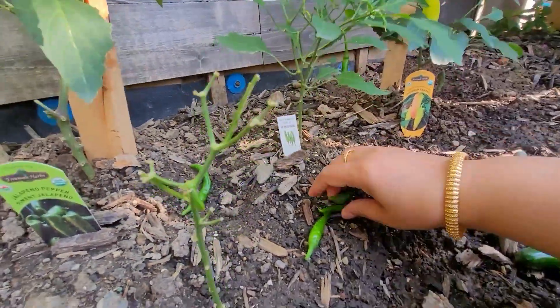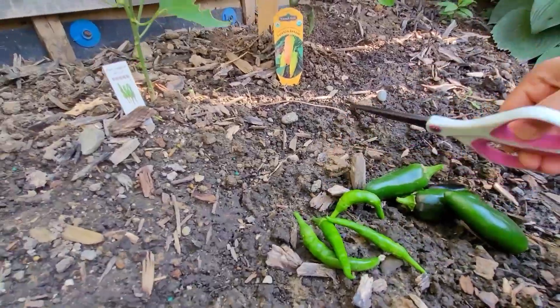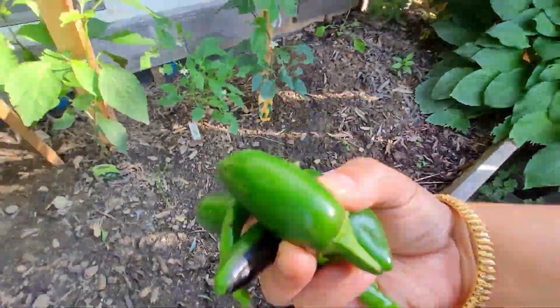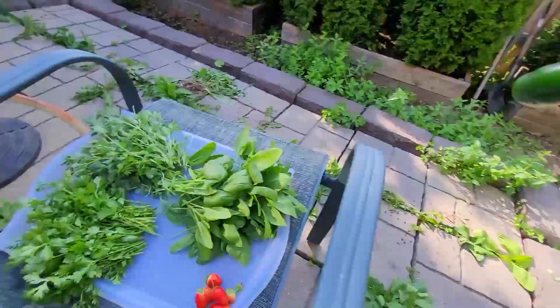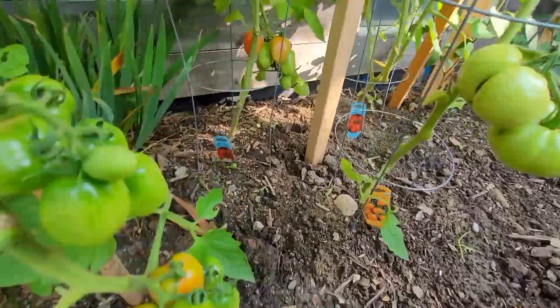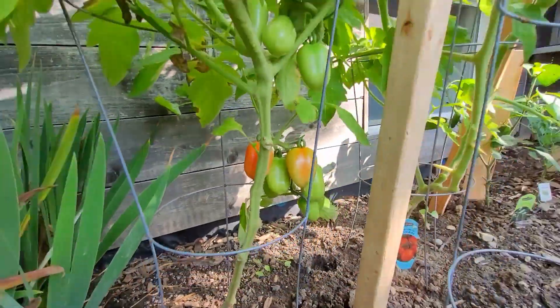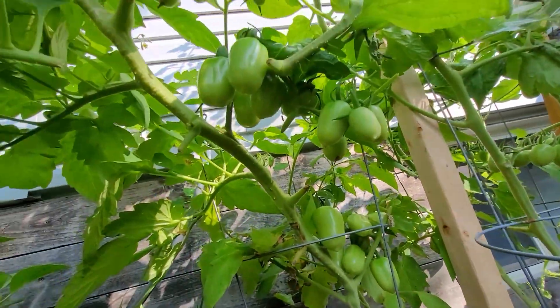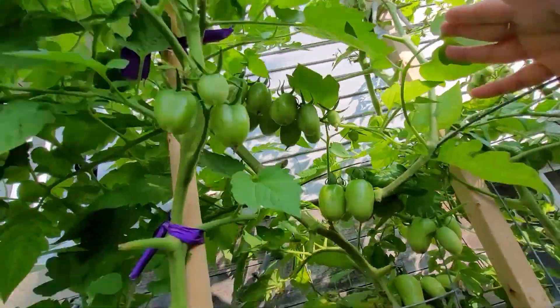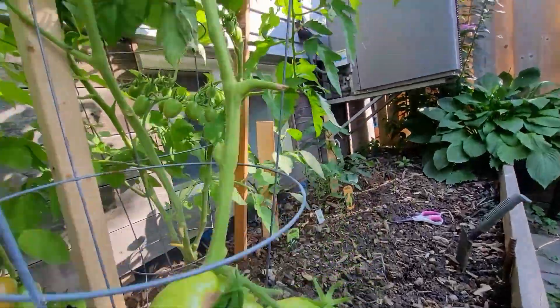All these plants — banana pepper, jalapeño, green chilies — I had planted three or four plants each, but only one survived. Banana pepper also — I have got two out of the ones I planted. And see, I will show you my tomato bed. Very beautiful — this plant is overloaded with tomatoes everywhere. Next harvest will be these tomatoes only.